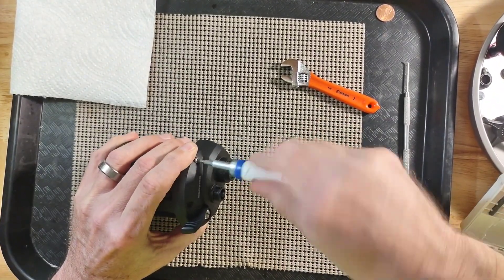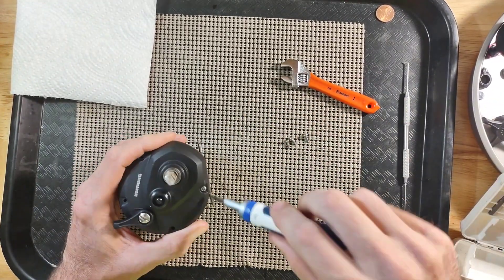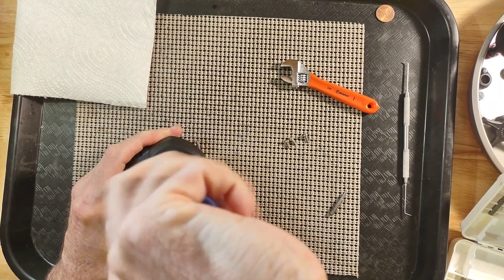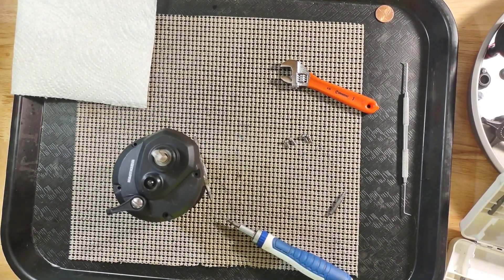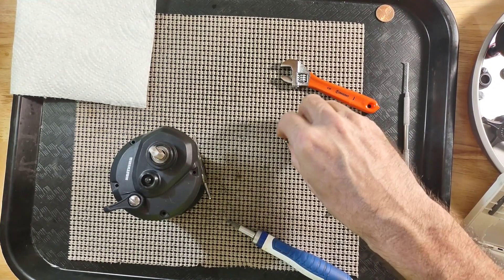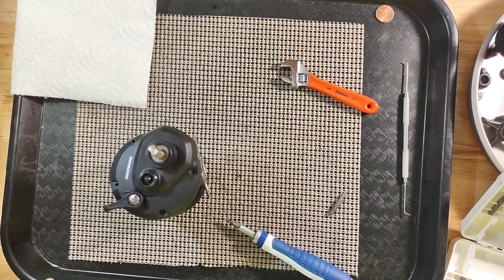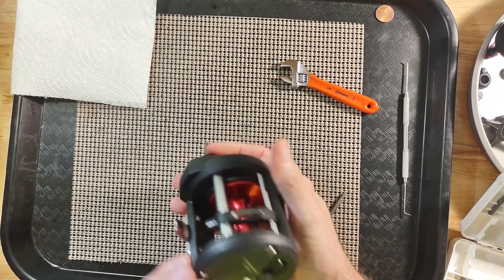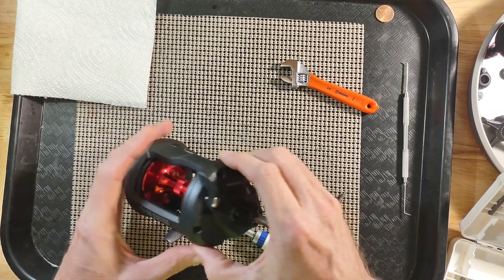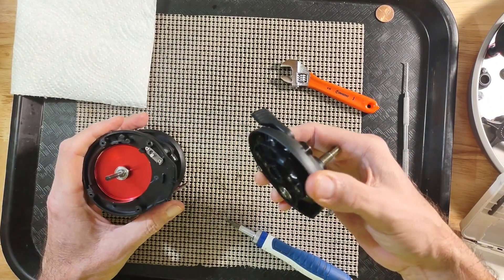Laying the screws out, I am going to make sure they are all the same — in this case I know they are, because to be perfectly honest this reel is mine. I have had it about a year. It has been serviced once, but I have only fished with it one time after I serviced it, and that was in salt water. So I hosed it down with fresh water after that.